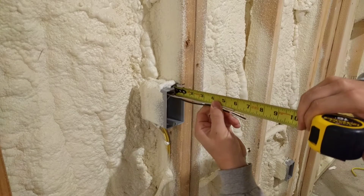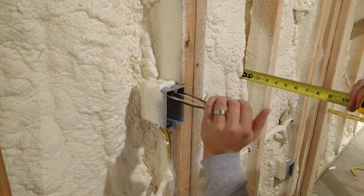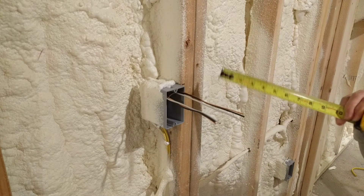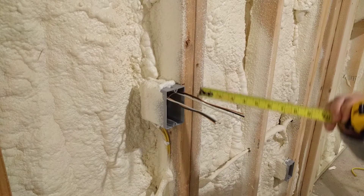Pretty close anyway — see this one, I'm gonna have to trim a little bit. I'll trim them so they're exactly the same when I actually prepare this box for the receptacle that will be going in here.